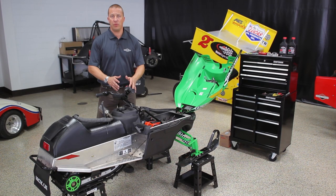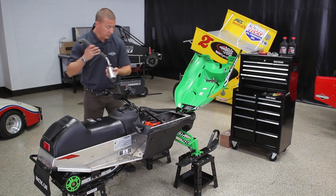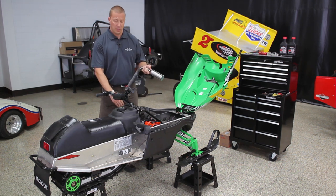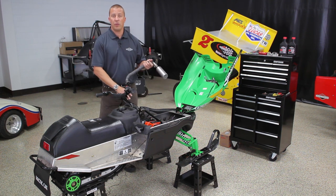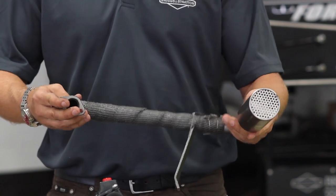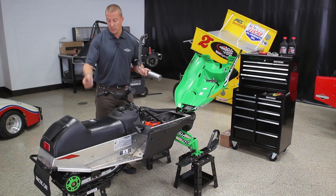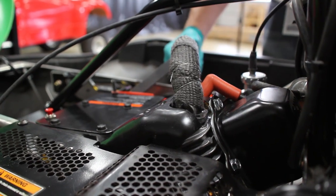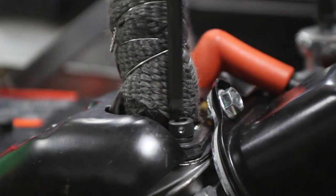Now that we have the throttle linkage in place and fully functional — checked for full throttle and full throttle return — the next thing is to put the exhaust on. There are two exhaust systems; we're going to go with the style that exits on the clutch side of the engine, as it allows us to make any gear changes needed to react to track layout and conditions. We've used header wrap and safety tied it in place before putting the exhaust on the engine. We have our header bolt kit with washer fasteners, loosened up the blower housing where the bracket attaches, and drilled a single hole two and a half inches through the body to allow the exhaust to exit.